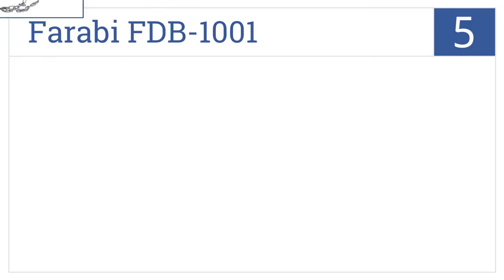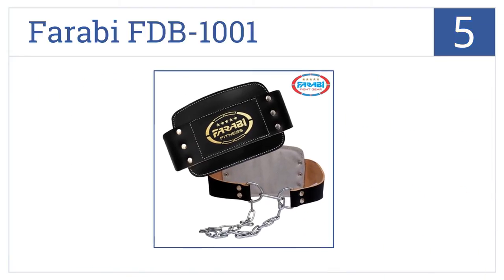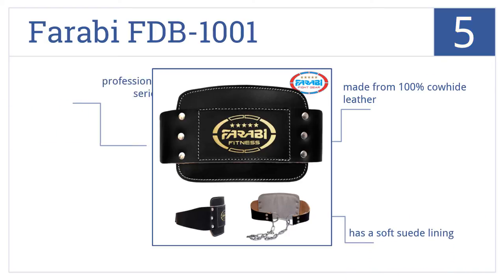Halfway up our list at number 5, the Farabi FDB1001 is a high-quality durable choice that will easily last for years to come. They've also smartly added extra back padding in just the right spot. This is a professional build for serious lifters, made from 100% cowhide leather with a soft suede lining.